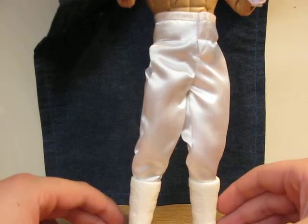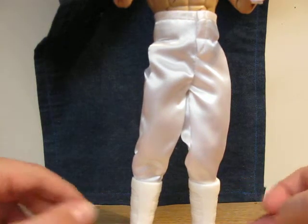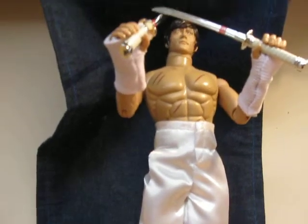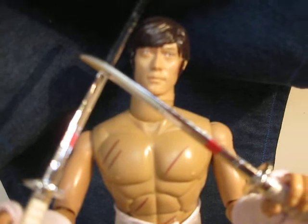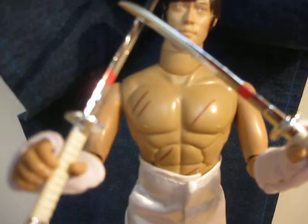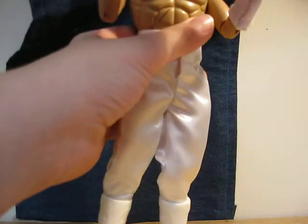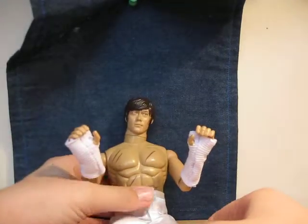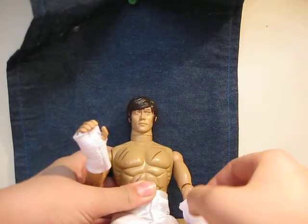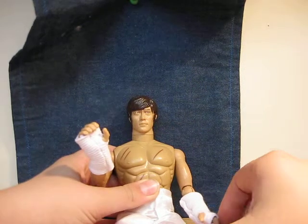You can just see his pants now, and he's part of a four-pack. Let's get the camera a little bit higher so you can see more of him. There you can see him holding his swords and his gloves. This is one very cool figure.